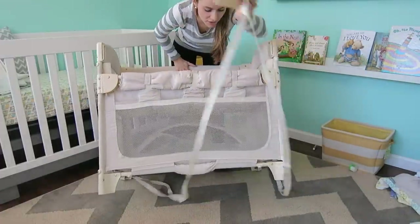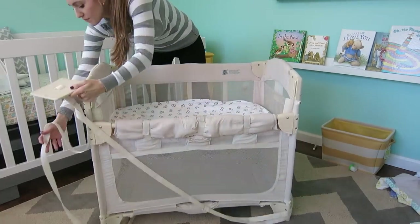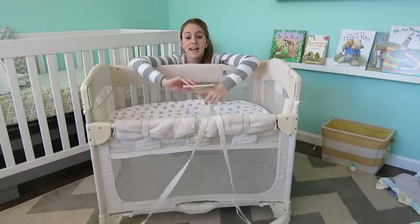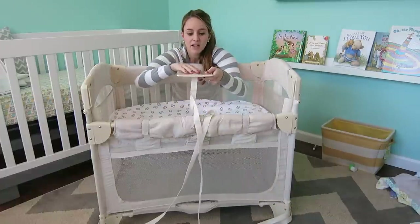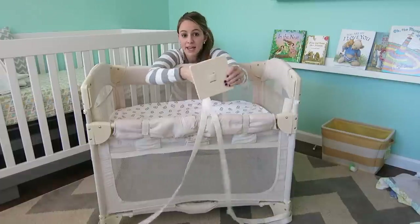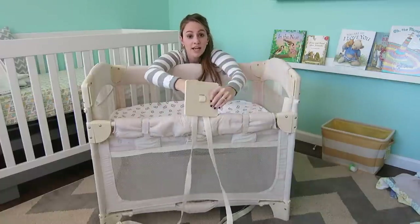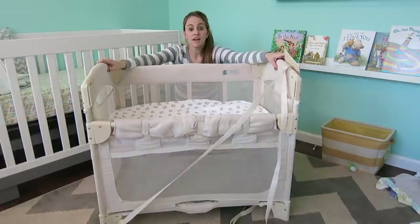Every bed will be a different tightness. I have a full-size bed. You just put the security plate in, slide it like this, and once it reaches the outside of the bed you flip it so it can't tip over. Then tighten each side however tight you need it. And that is how you put up and take down the Co-Sleeper.